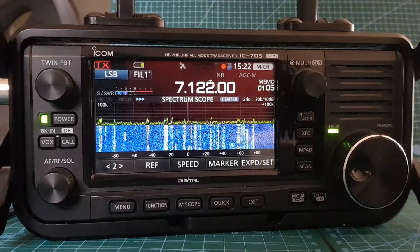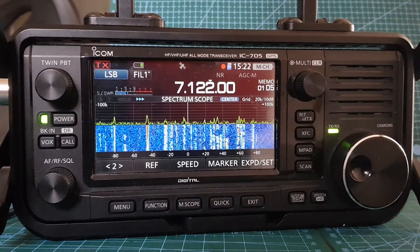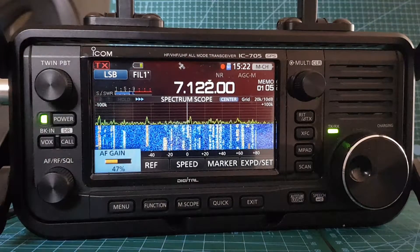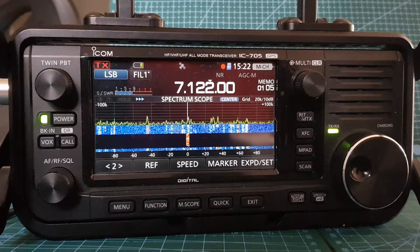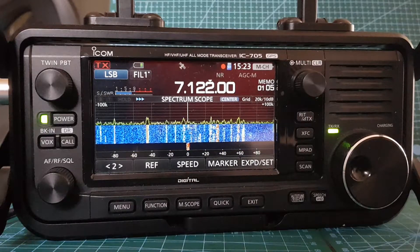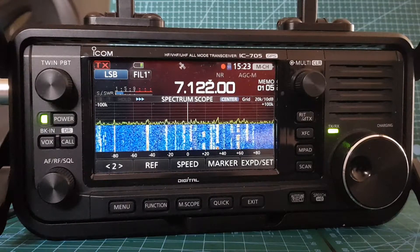Right, we're on the 49 to 1. I just noticed one thing — I haven't got my choke balun connected to this antenna. I wonder if that would make a difference to what we're pulling in here. But anyway, it's more about what it's using as an antenna. Mike Zero Foxtrot X-Ray Bravo. Mike Zero Foxtrot X-Ray Bravo. So we're on the 49 to 1 balun.